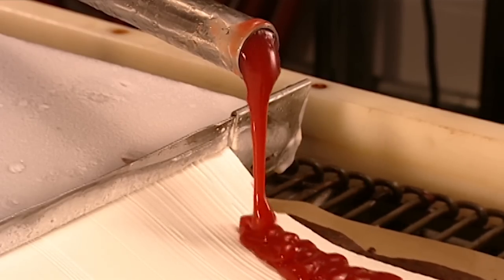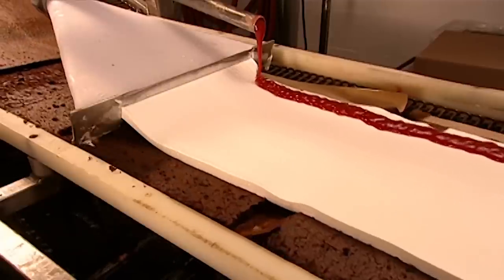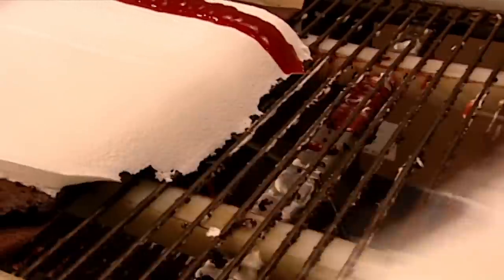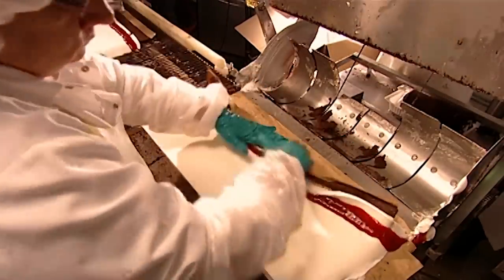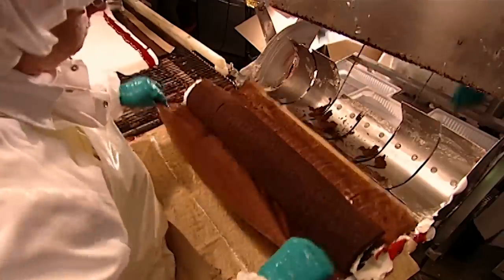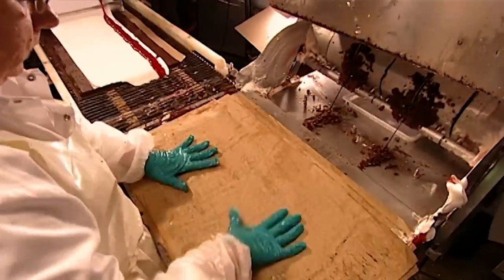This creates three layers, including the cake slab underneath. The factory goes through 1,800 kilograms of jam and 12,000 litres of ice cream per 8-hour shift. A worker gently separates the cake slabs, leaving about 8 centimetres of excess ice cream and jam, which is thrown away.